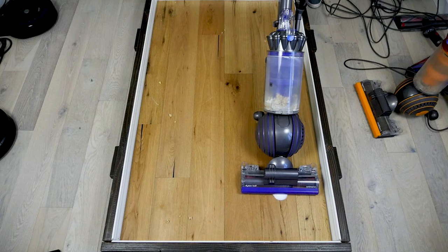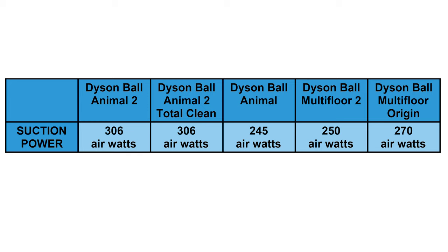The Dyson Ball Animal 2 and Animal 2 Total Clean have the highest suction power at 306 air watts, which is the highest of any vacuum on the market. The Multifloor Origin has 270 air watts of suction power, the Multifloor 2 has 250 air watts, and the Animal has 245 air watts.